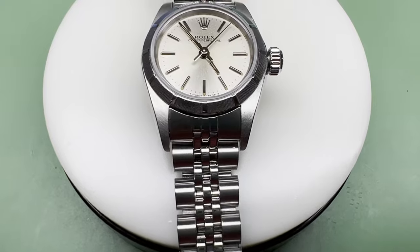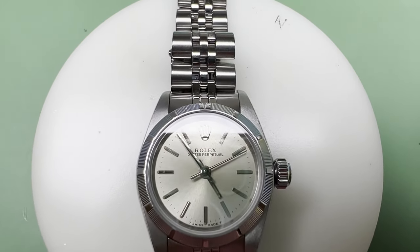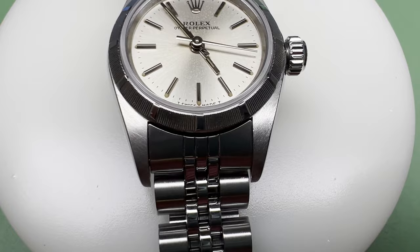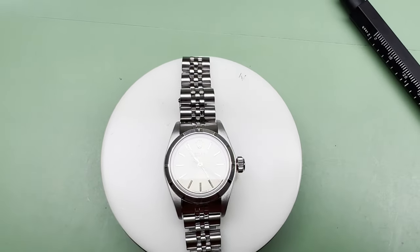Thank you very much for watching. Please consider liking and subscribing. If you'd like your watch serviced, my website is linked in the description. I also have some watches for sale, including this one, on my eBay page, linked in the description too. Thank you, and see you again soon. Bye for now.